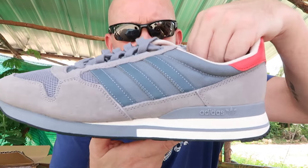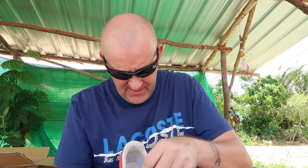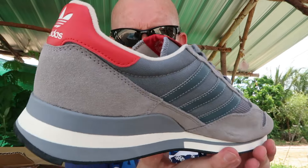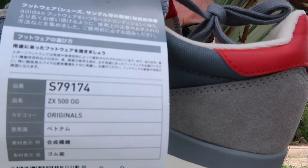ZX-500 again — and I think they are brand new. Yes, they are — they're tagged. Cracking colourway, different shades of grey amongst them. UK 9, made in Vietnam, October 2015. So again, they could possibly fit a UK 9.5. They are tagged — ZX-500 OG. They're just lovely.